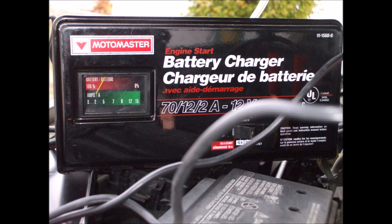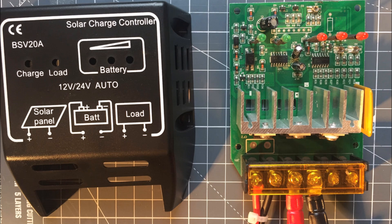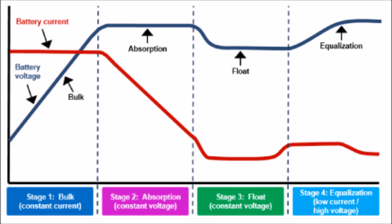Lead-acid battery chargers range from very simple to very complex, but they generally follow three main stages of charging. The same is true for solar charge controllers, which are basically just battery chargers that use input voltage from the sun. So here's a chart showing the stages of charging.